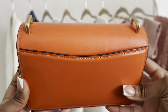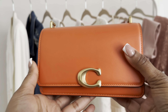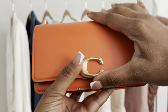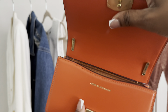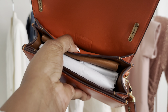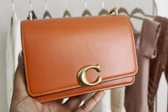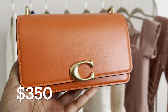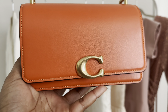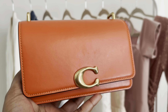Let's go ahead and get into the review. This is the Coach Bandit in the color sun orange. I thought I had the tags in here but I left them out. I believe this bag is $350, and Coach does currently have this bag on sale for I think $250 for their summer sale. They don't have this particular color, but they do have this bag style.